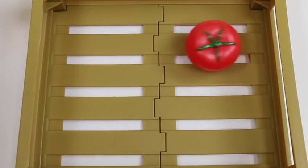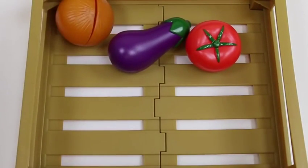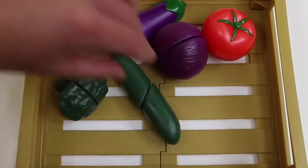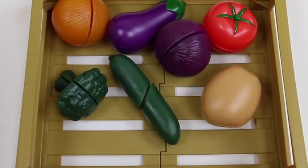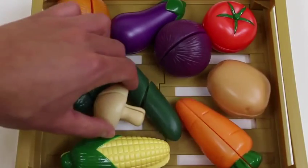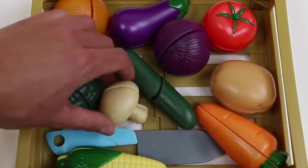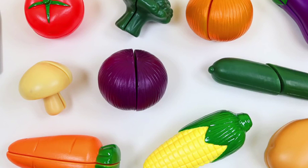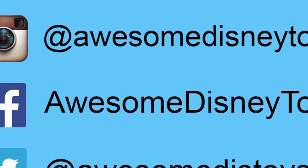Well, we just saw all the vegetables — let's recap each one while I put it back in the crate: tomato, yellow onion, eggplant, broccoli, red onion, pickle, potato, corn, carrot, mushroom, and our play knife. Whoo, that's a lot of vegetables — I gotta get started on making my meal! Well, this was a lot of fun, thanks for watching! Please subscribe to watch more, see you soon! Follow me on Instagram, Facebook, and Twitter — links in the description box below.